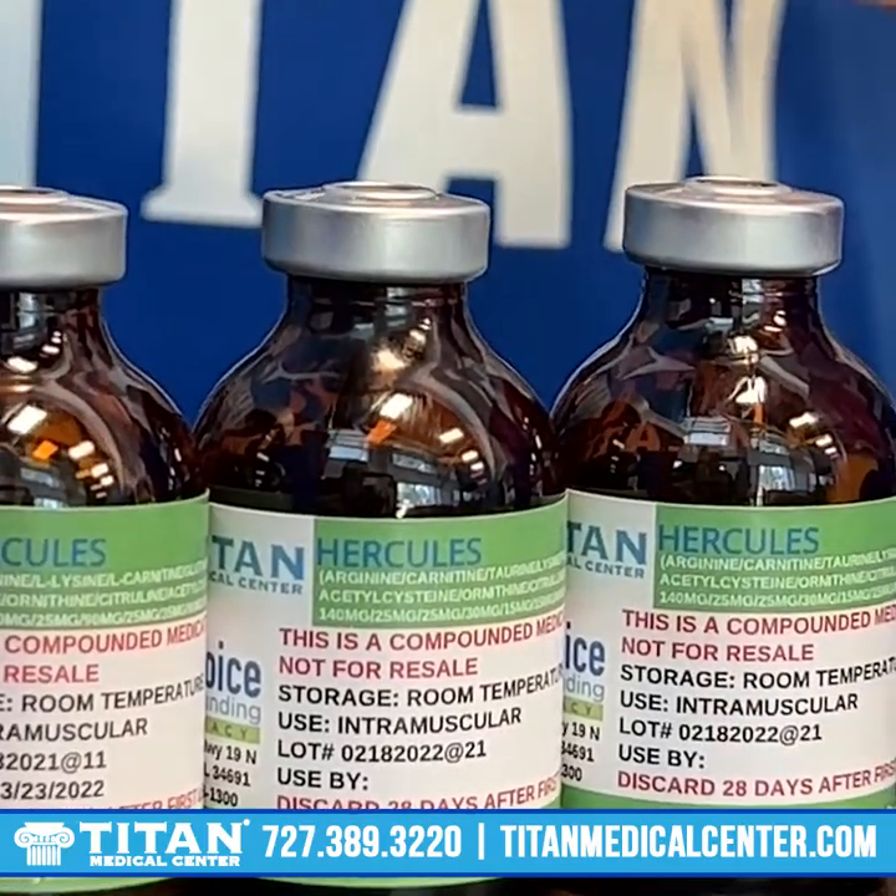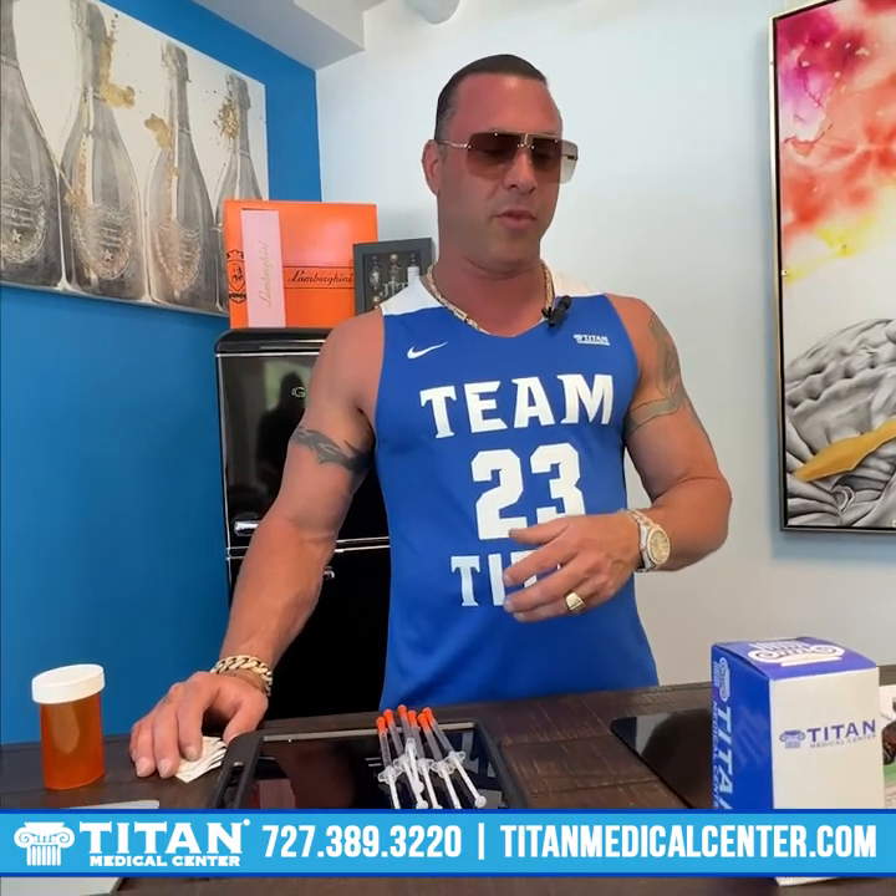So we're getting ready to pump up. We're using one of the great type medical center therapies, Hercules Potion, and this one has a pump factor out of this world. Arginine and L-citrulline are the main contributors to this, and what they're going to do is they're precursors to nitric oxide. They're going to create vasodilation to create more blood flow all the way throughout the body.